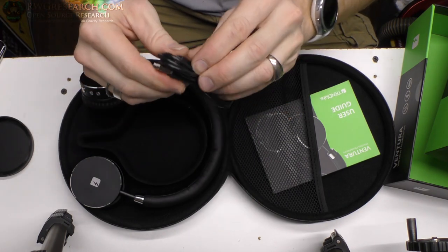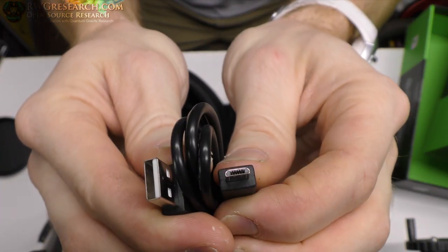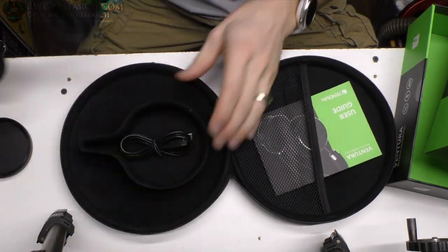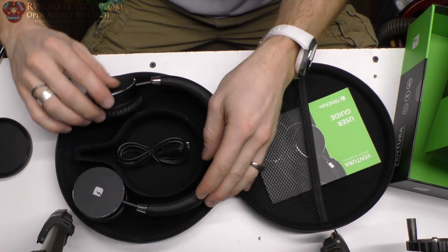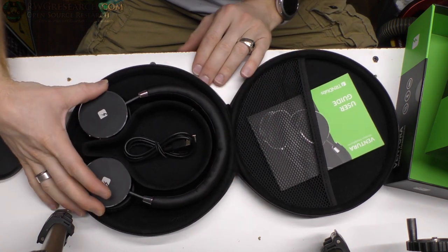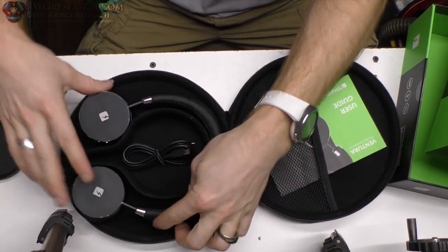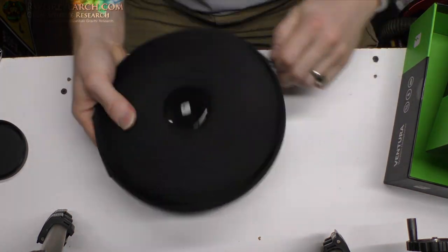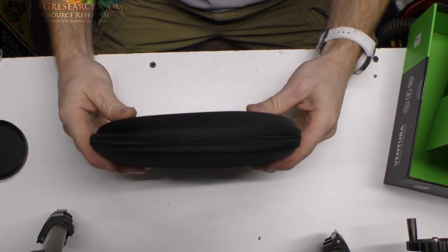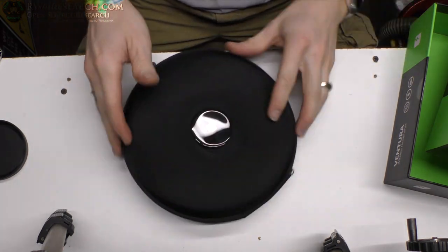It comes with a USB micro cable, and that's how you charge it. It just sits in there like that. Now I bent these out a little bit so they don't fit quite as nicely as they originally did — they were originally a little more rounded — but I had to bend them out to fit my head nicer. They still fit in there fine. This is a good case; it's actually pretty thin, not as bulky as you'd think, and I've had no problem carrying these things around.